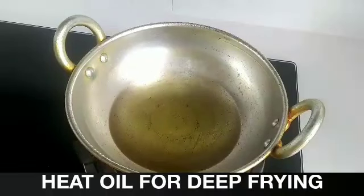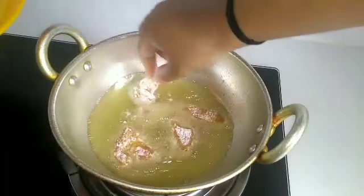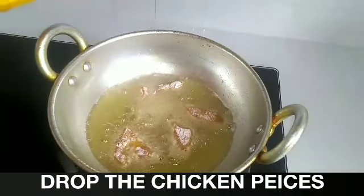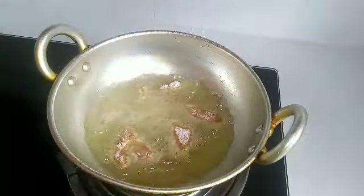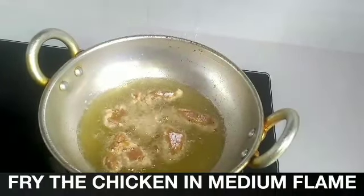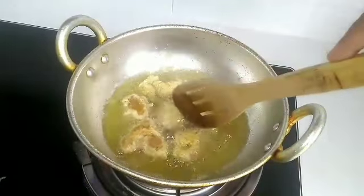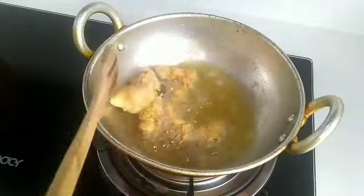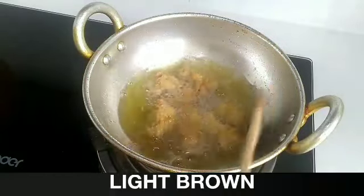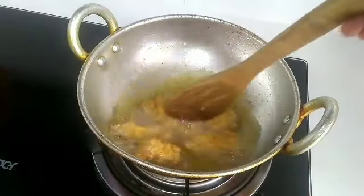Heat oil. We need to deep fry the chicken popcorn. Once oil is heated, slowly drop the chicken pieces. Fry it in a medium flame. Fry till the chicken popcorns turn to light brown in color. Chicken popcorn is ready.